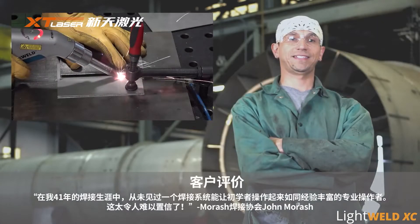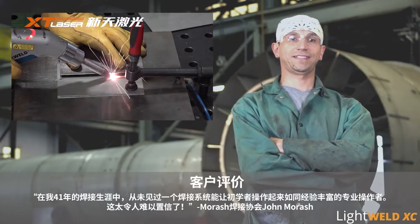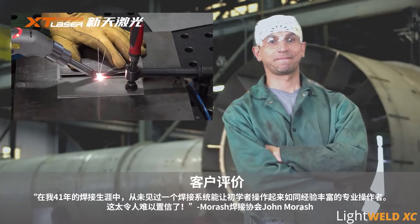In my 41 years of welding, I've never seen a welder that makes beginners look like seasoned pros. It's amazing.